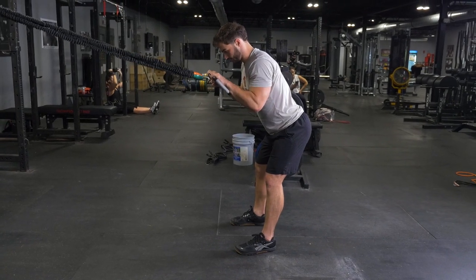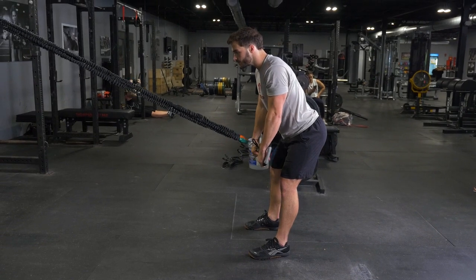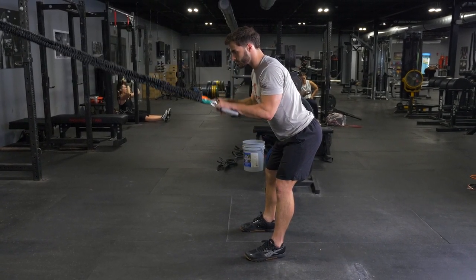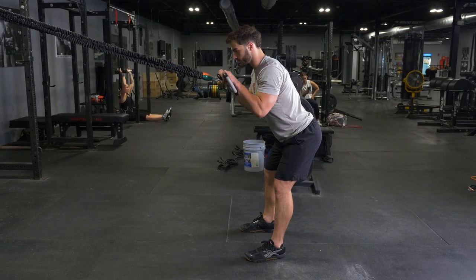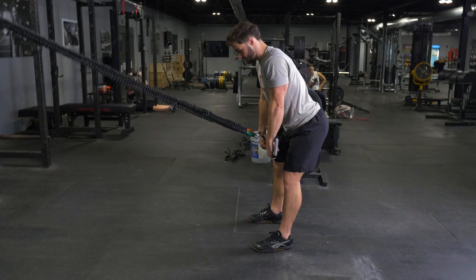To complete the triceps press down with your t-grip max bar and band system, begin by facing the anchor point of the bands. Grasp your t-grip max bar using the max grip and lean forward at about a 45 degree angle.